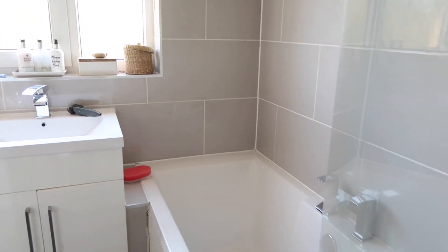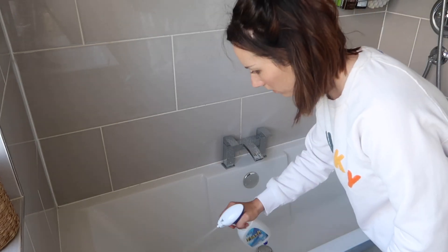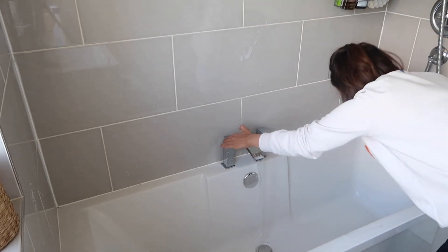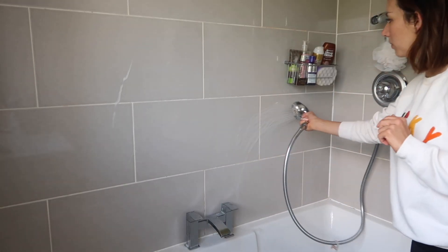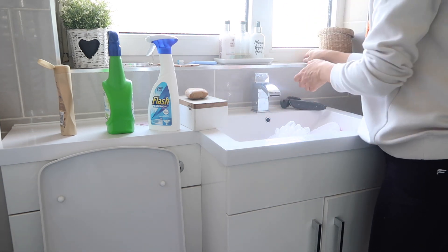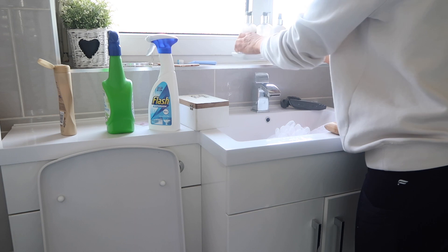Now we're moving on to the bathroom for a really good clean. I don't mind cleaning the bathroom at all because I'm obsessed with the smell of the Flash bathroom spray — this was my main craving when I was pregnant and it's not really going away. I love using it with my Bathmatic sponge, so I'm spraying it all over the bath and on the tiles because they can get quite grubby. I'm using warm water to lather it all up and then hot water from the shower to rinse everything down. This is a quick clean rather than a deep clean, since I'm planning on doing the whole house today, but I want to go back and do a proper deep clean of every room.